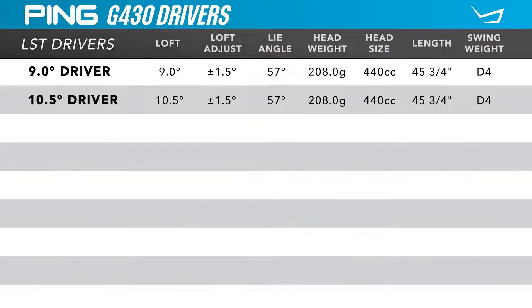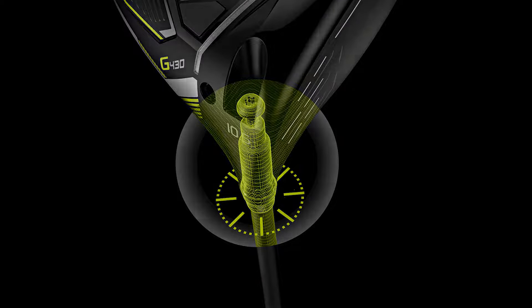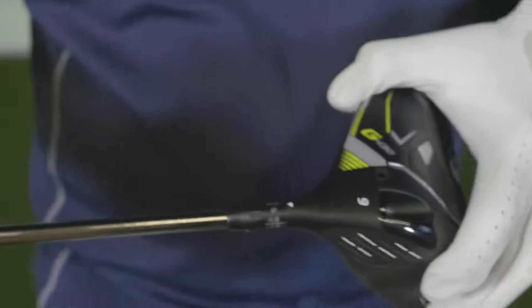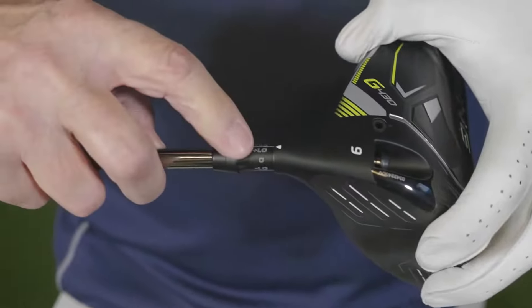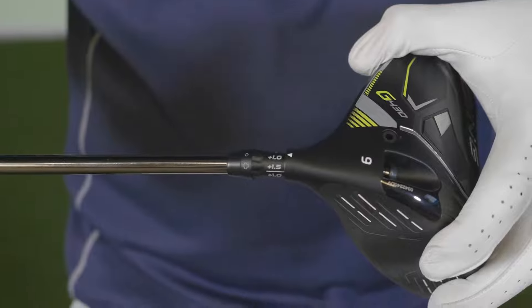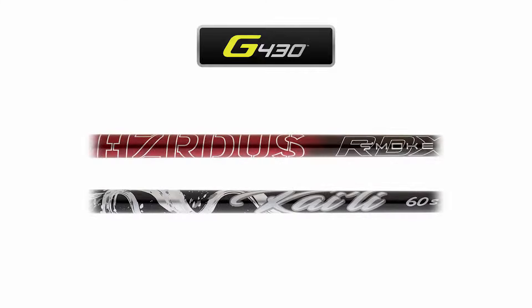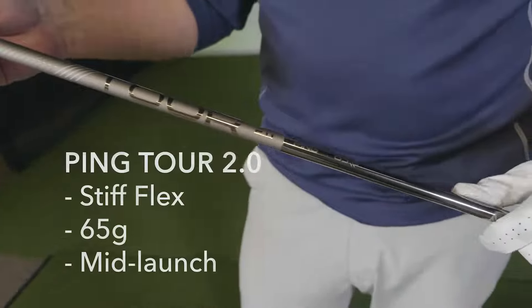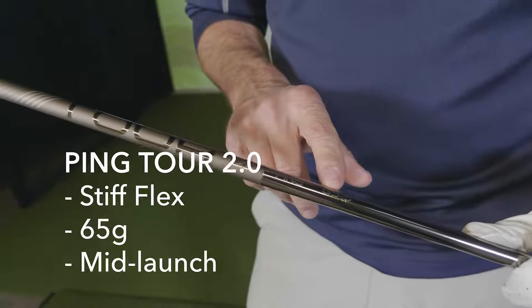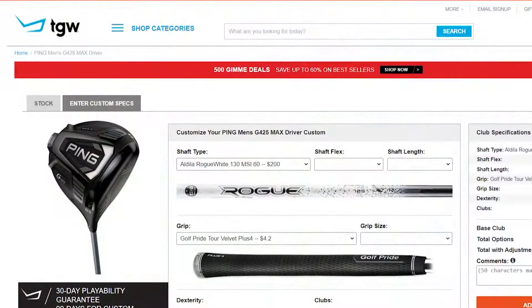Listed are the standard specifications on this line of drivers from PING. There are two different loft models available in the LST, but remember that these are tunable in the hosel sleeve. Players can adjust the loft plus or minus a degree or plus or minus a degree and a half, and these drivers can be put into a flatter setting than standard, which is going to especially help players that tend to miss left. PING is offering a bunch of no-upcharge shafts and grips. I got to hit this club with the PING TOUR 2.0 65-gram graphite shaft in the nine-degree loft with the Golf Pride TOUR Velvet 360 grip, but TGW.com will accommodate any of your custom requests.